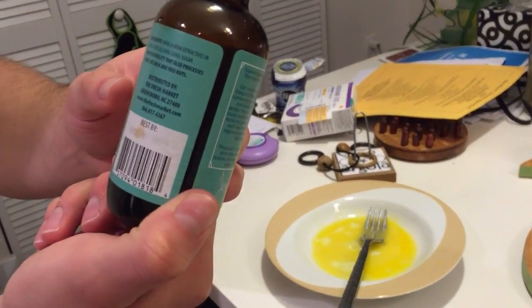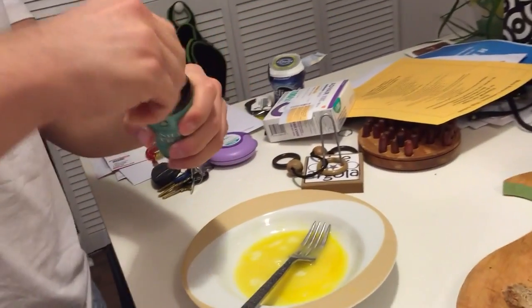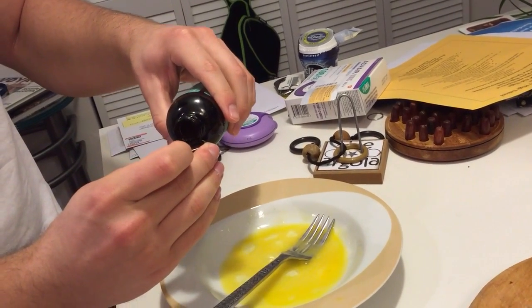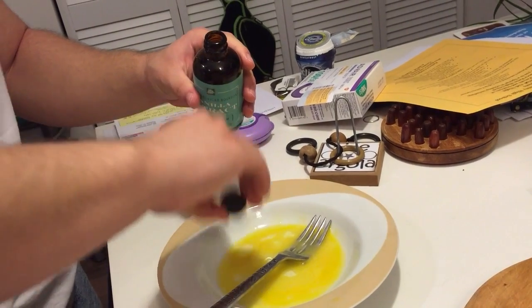Here I'm using vanilla extract just for flavor. You could use whatever extract you want, or no extract at all — it tastes good either way. So just a very, very small amount of this. I'm using half a capful just because there's only two eggs in the batter.